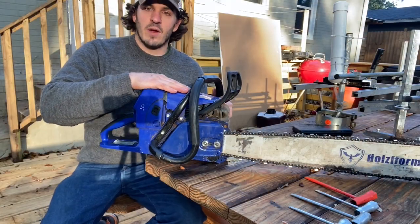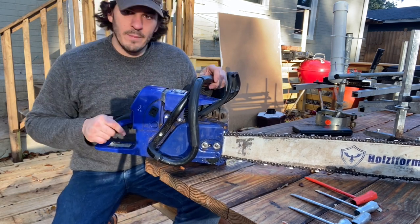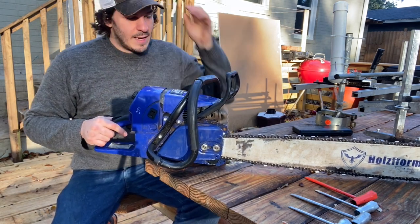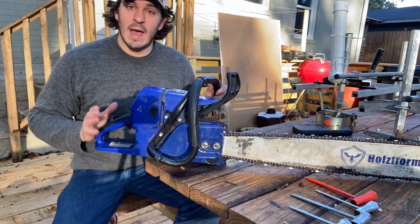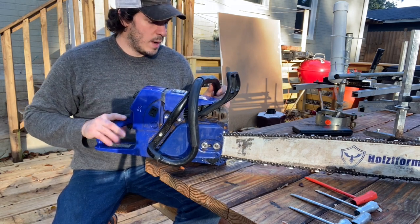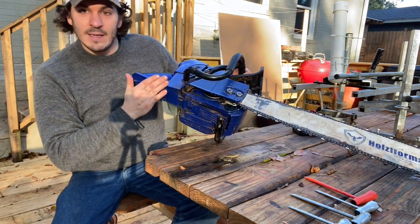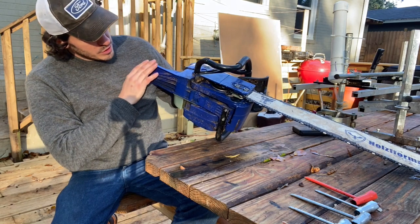First I'll start off with the Holsforma G660 Blue Thunder. Nine months of extremely hard use — it has held up very well. I've been very happy with it with a few minor caveats along the way. It is about a 90cc chainsaw, just shy of 90.